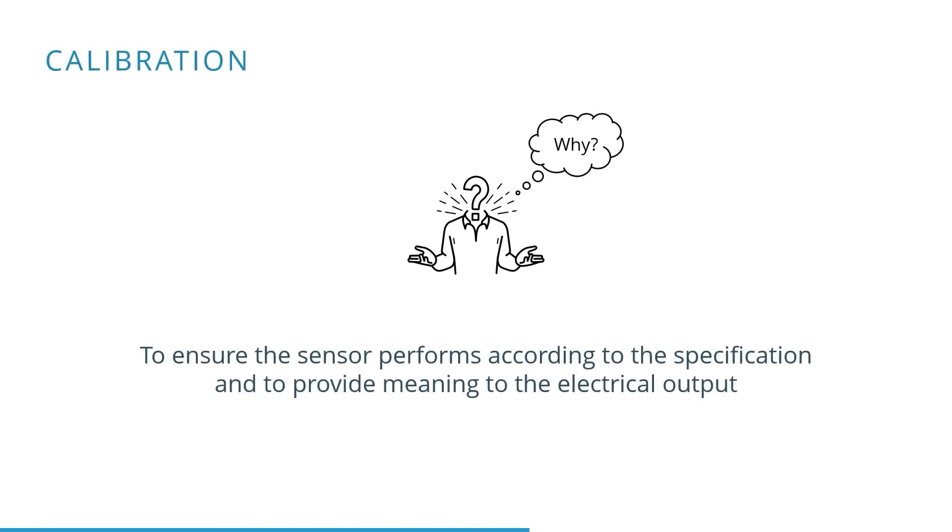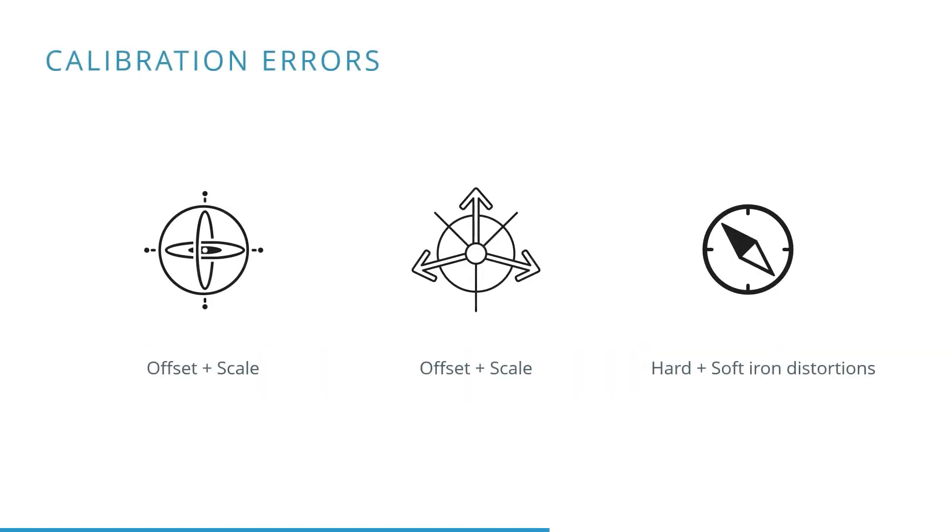A very important topic regarding sensors is the use of calibration. We use calibration to ensure the sensor performs according to the specification and to provide meaning to the electrical output. Several types of calibration errors can occur within the different types of sensors.